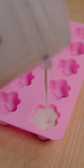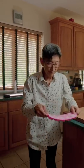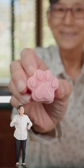Grab your paw mold, pour in the yogurt, and let freeze for one hour. Finally, pop them out, and there you have them.